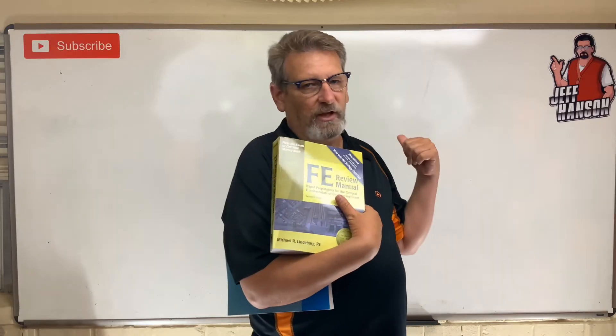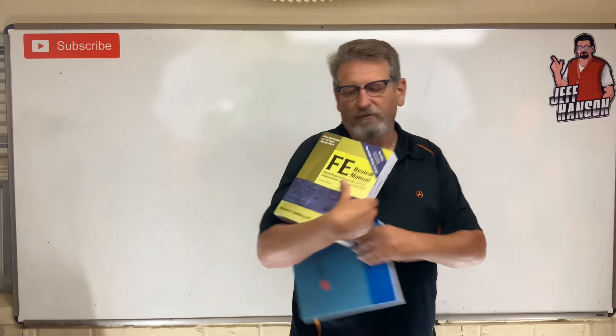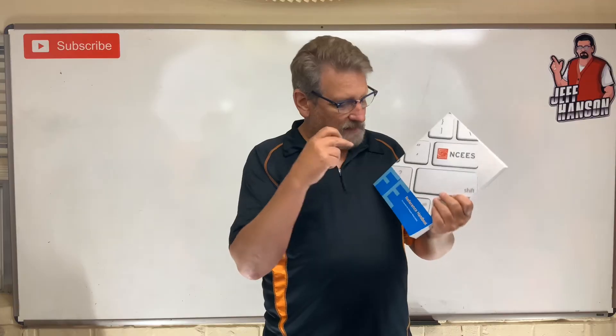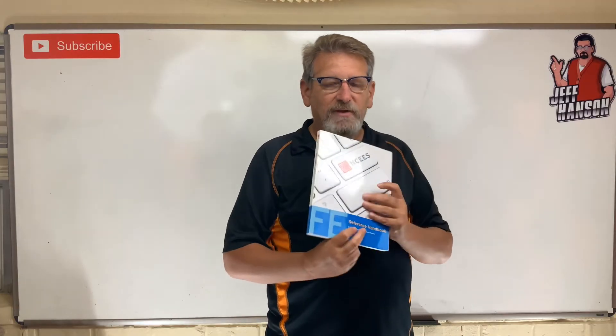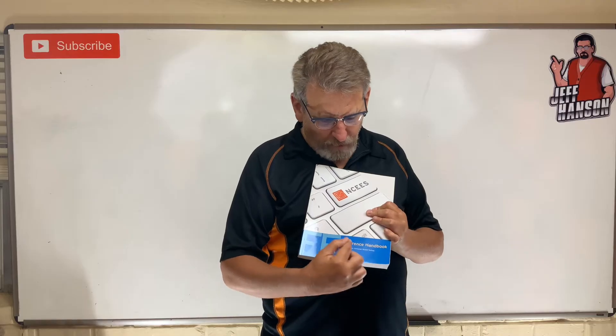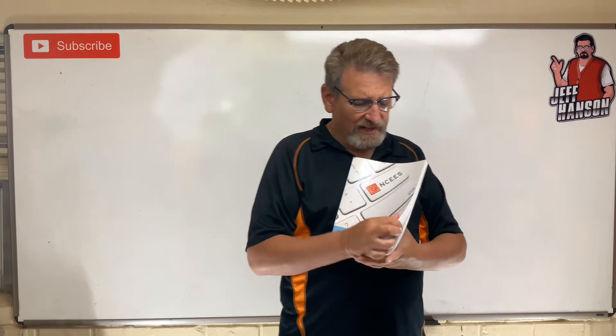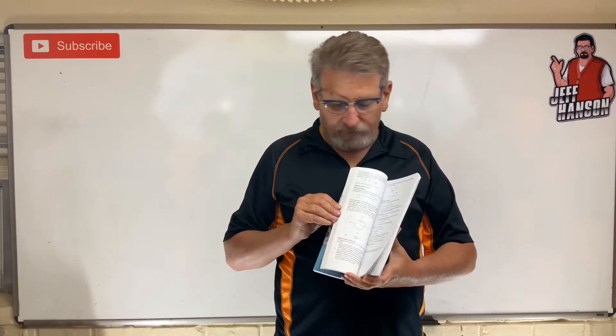I'm going to try and put as many of these problems as I can on this channel so you can practice with me. The other thing that's absolutely imperative — you need to go get this now before you start taking the test. This is the FE Reference Handbook. This version says 9.3 for computer-based testing. The test used to be written, and you'd have this book to look stuff up. You will have access to this book on the exam, so get familiar with where things are in it.